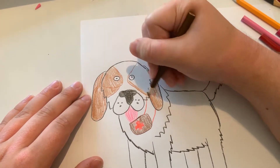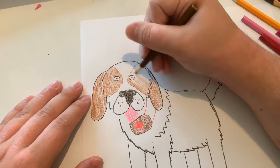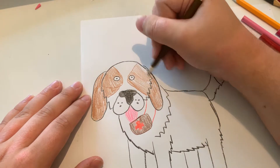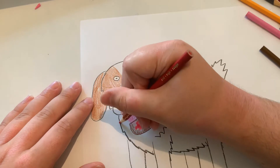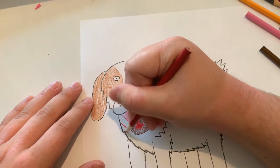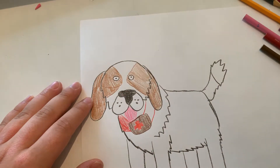Now let's color around the eyes, and let's finish doing that collar. And let's also outline the tongue.